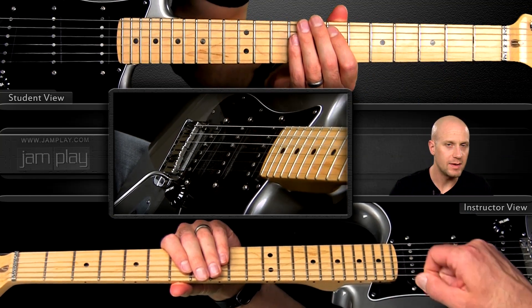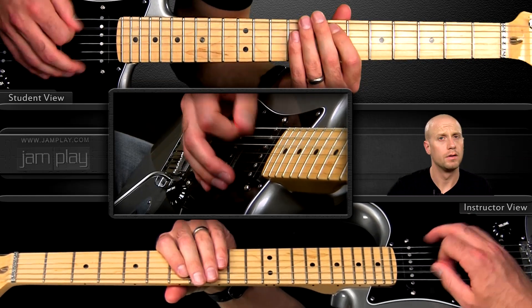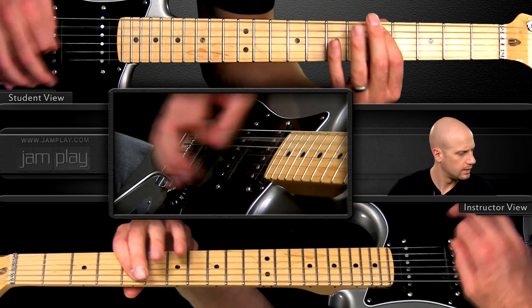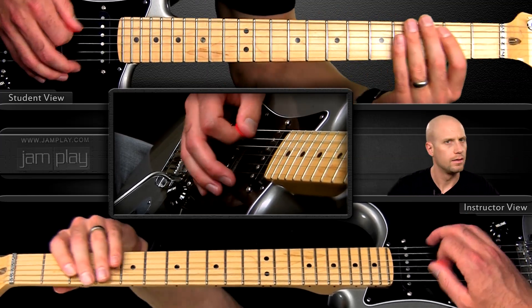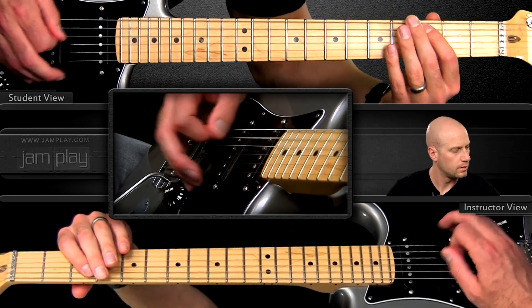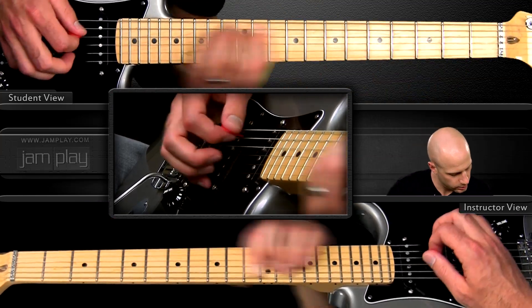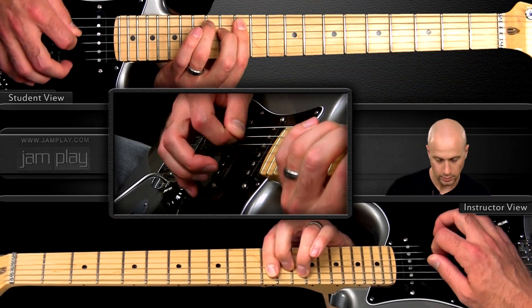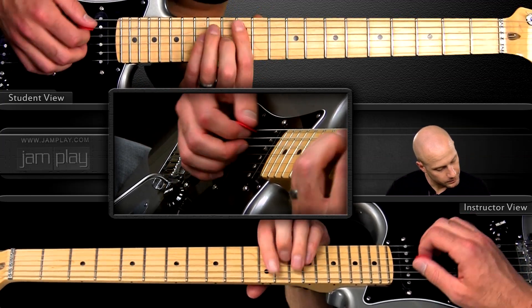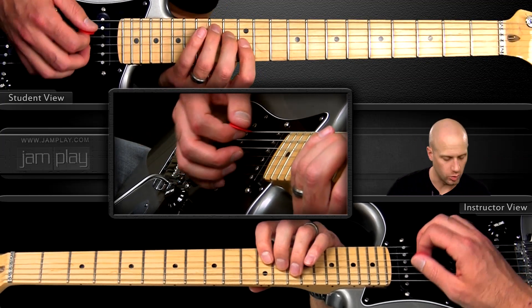We're incorporating some of the same techniques we've learned in earlier licks — staccato, and then we're doing a scratch pick. The coolest part of the lick, after we hit this chord, is sliding all the way up into a B augmented chord.